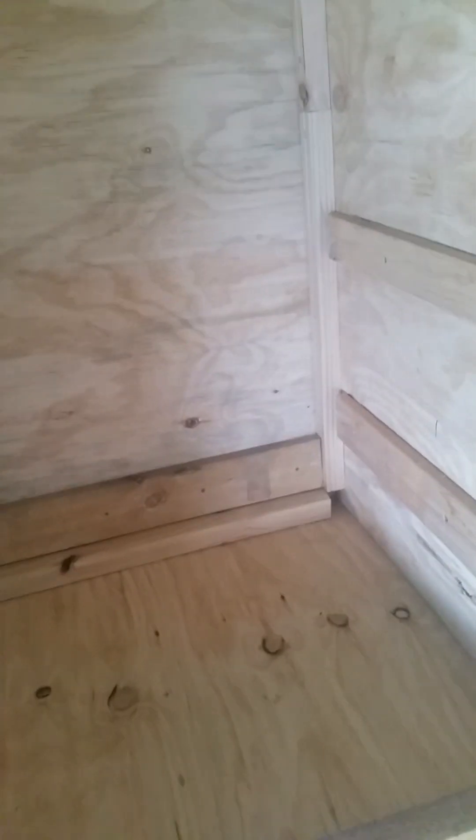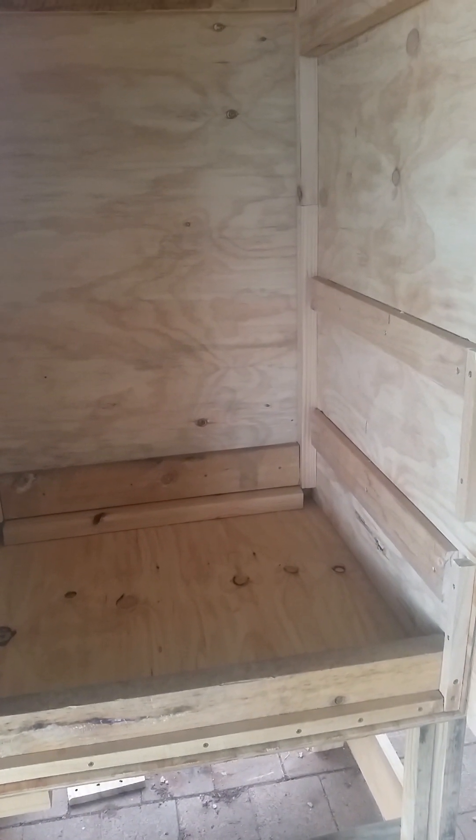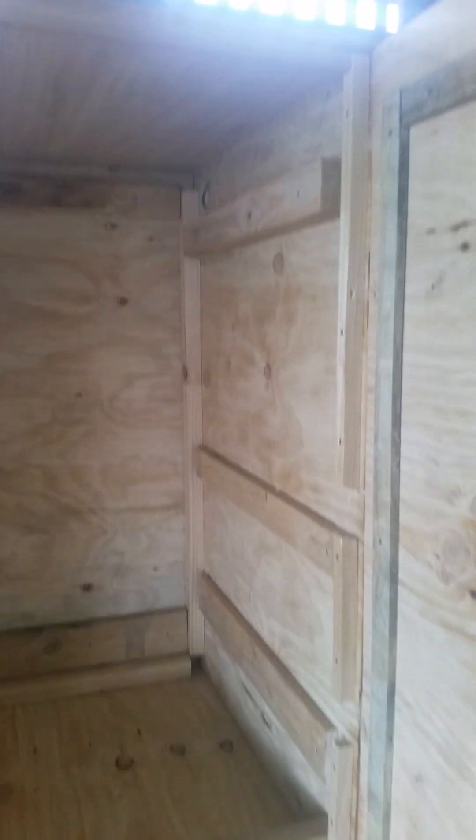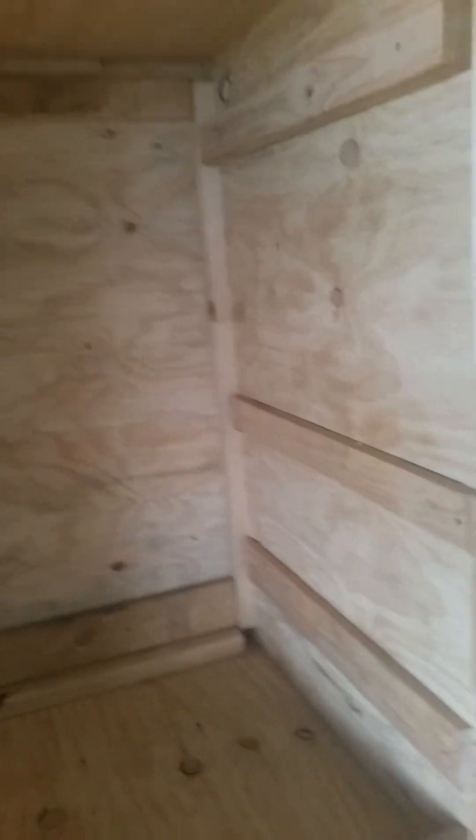I might have a ham over here and a couple of sausages, or maybe two or three hams in here. It will fit two or three hams — it's about two and a half foot deep, two foot wide, and roughly four foot high, about 1200 millimetres.